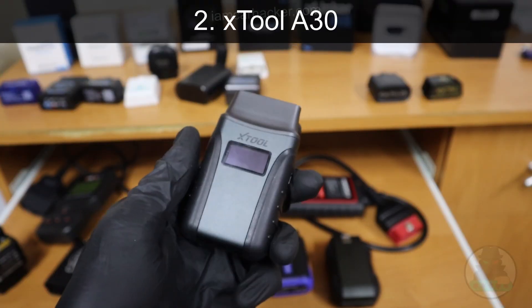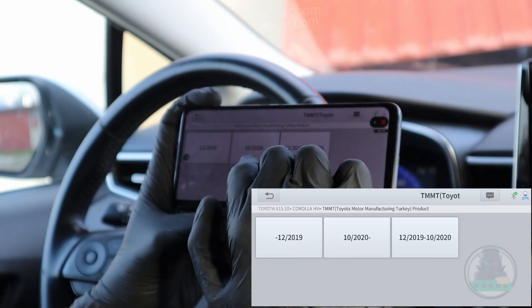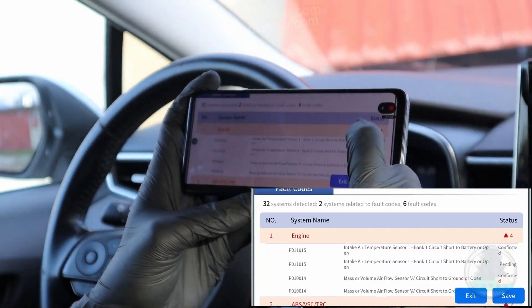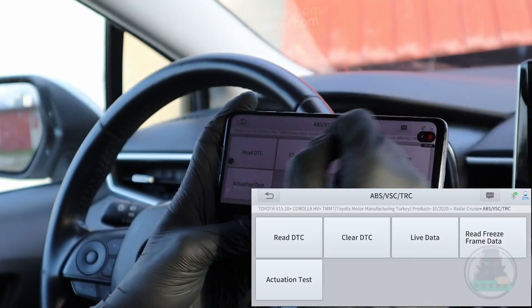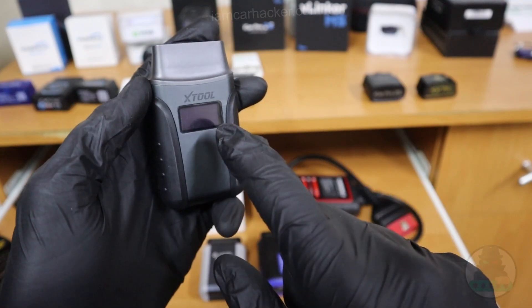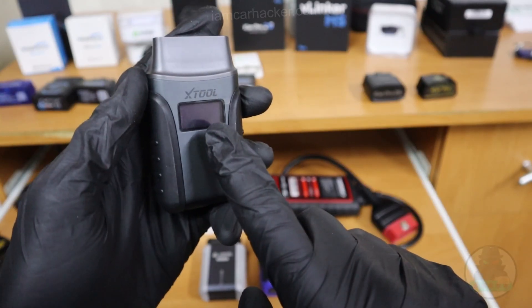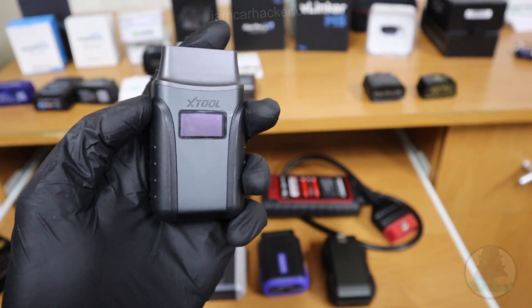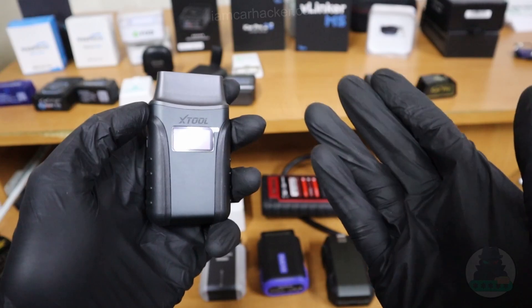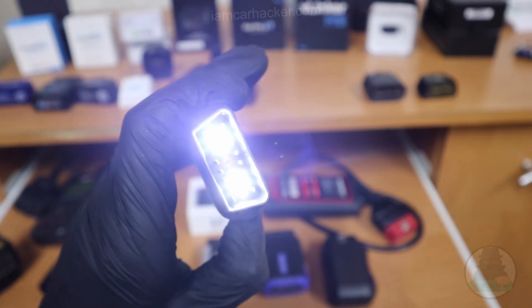At number 2 we have the Xtool A30, which I believe is the best value for money for the average DIY mechanic. You get all the J2534 functionality — bidirectional testing, accessing all control modules, reading full live data — so you can also use it for used car checks. It has 8 service procedures. However there are 3 versions of this adapter: the cheapest has 8 service procedures, the middle has about 13, and the most expensive has 21. The best part of this scanner is that it comes with free lifetime updates — you just buy the adapter once, and whenever they release new software you get the updated version for free. It even has a built-in flashlight.